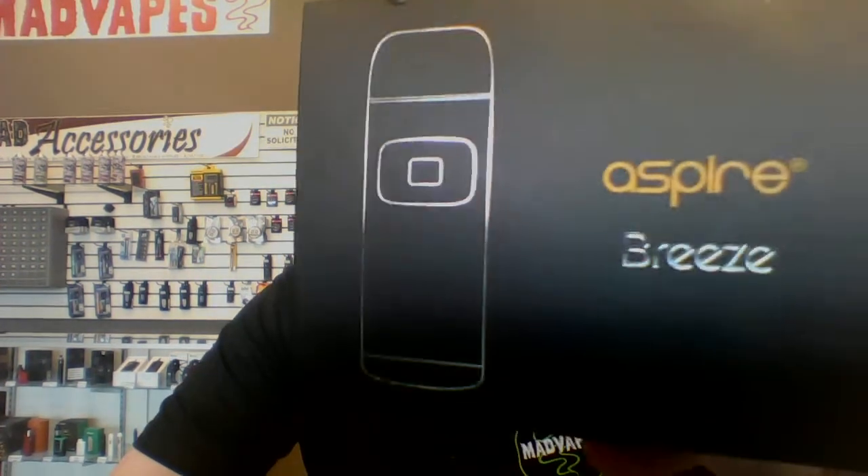Hey guys, what's going on? Cody from MattVapes of Easley here, and I got a new starter kit for you that we just got in from Aspire. It is called the Breeze.